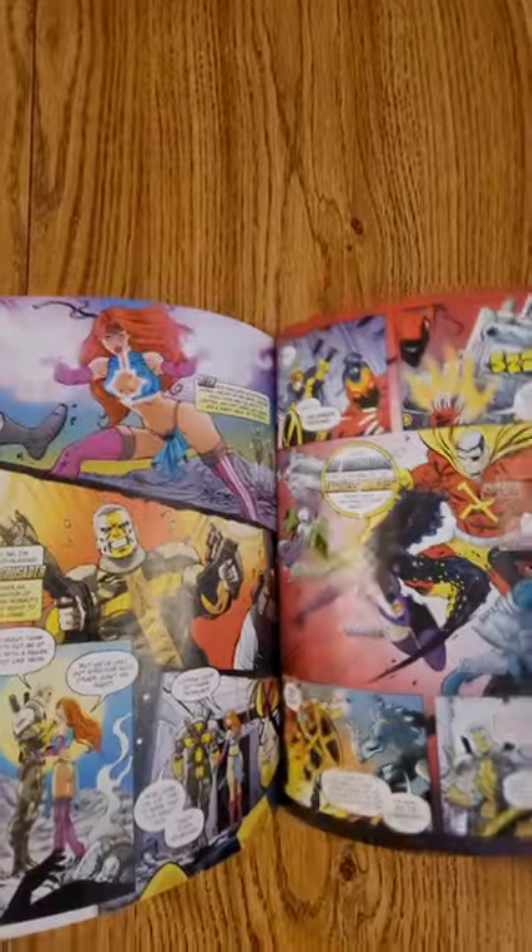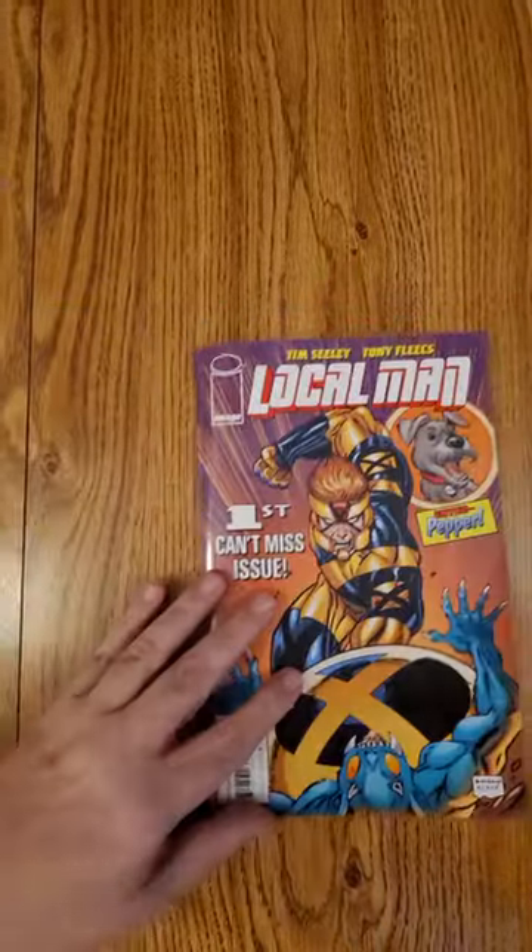And then it ends — and of course this is the second part of it. Anyway, run to your local comic shop!